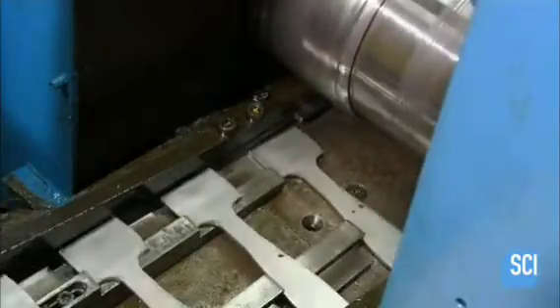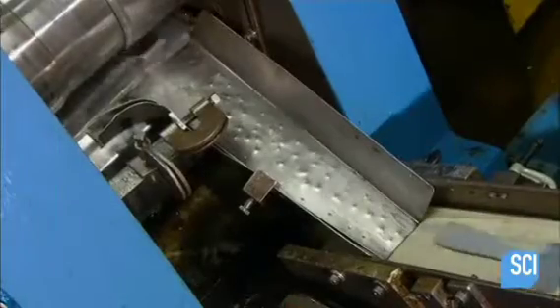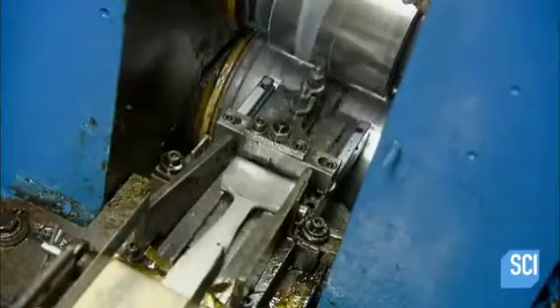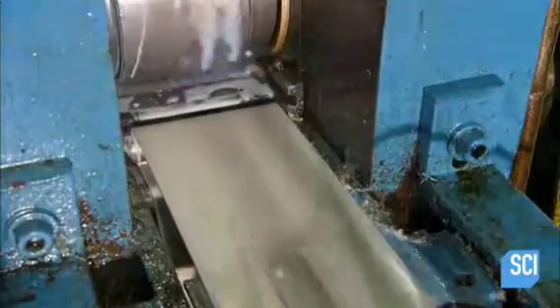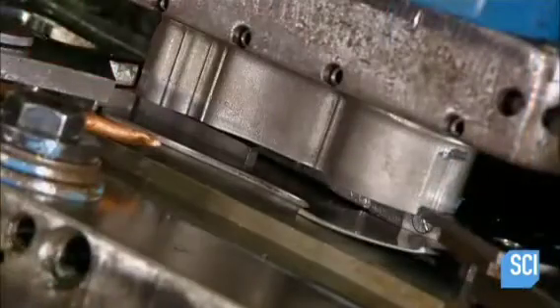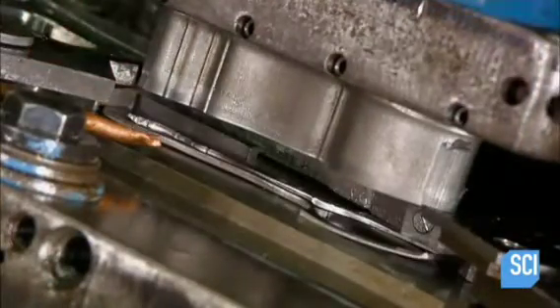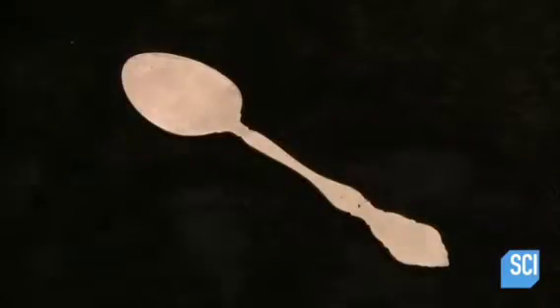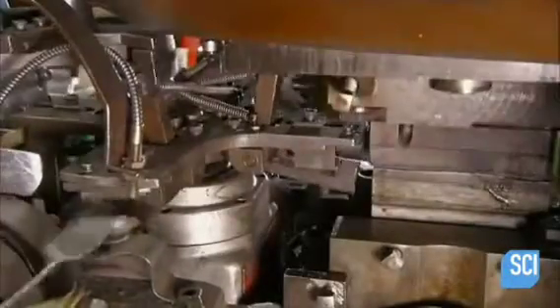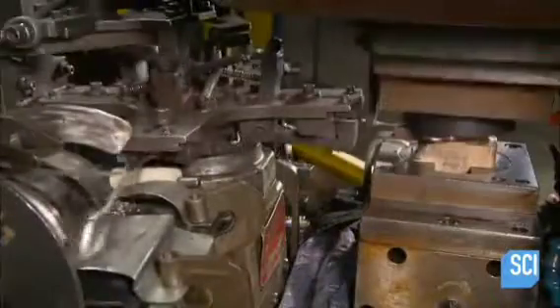On the spoon line, a press cuts stainless steel into paintbrush-shaped pieces. Heavy rollers then stretch those pieces out, thinning the end that will become the spoon's bowl. A trim press cuts the spoon's profile. Next, a machine called a coining press punches a pattern into the handle, then forms the bowl to its rounded shape.